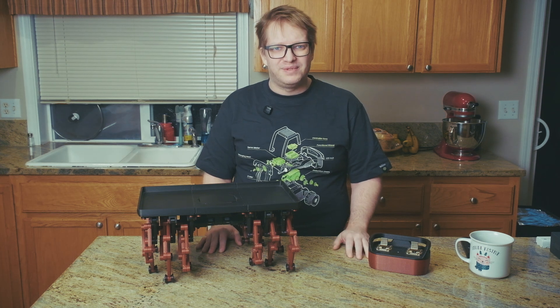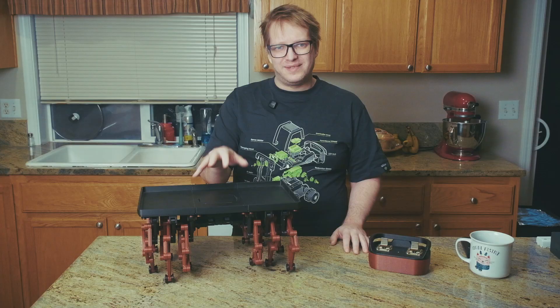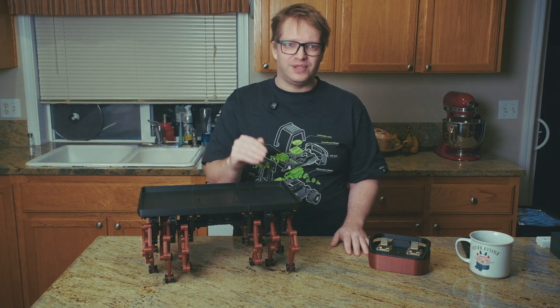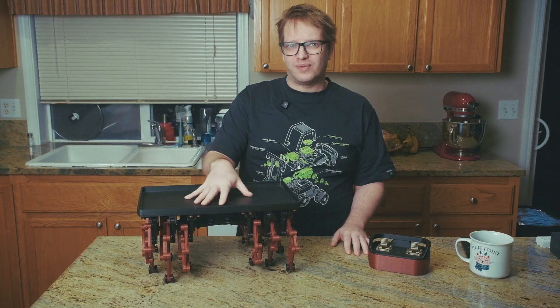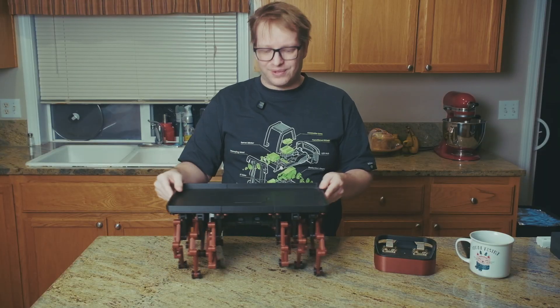Hello everyone and welcome to the video. In this video we'll be checking out my walking table project. This is based off of the Strandbeest mechanism — if you're not familiar with that, I will include a link in the description to a video that talks about that further. This is also built around Bamboo's Cyber Brick hardware, so let's check it out a little closer.